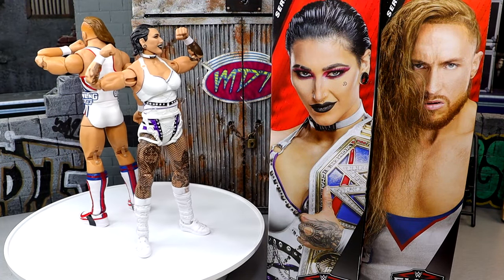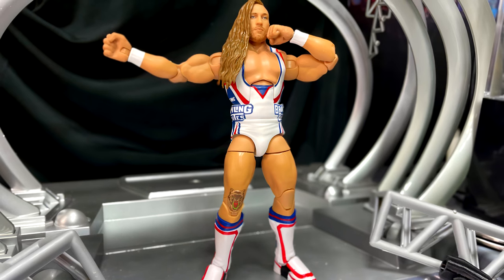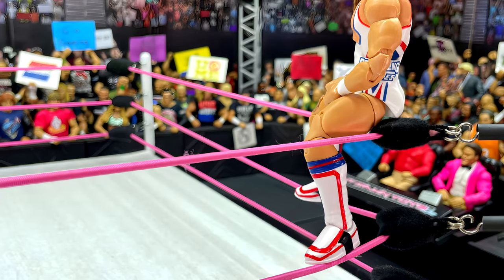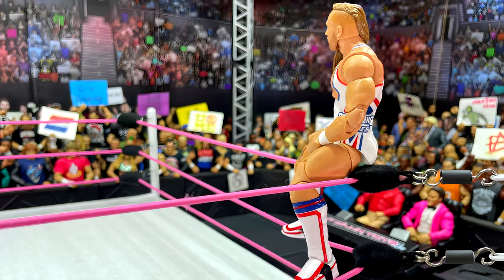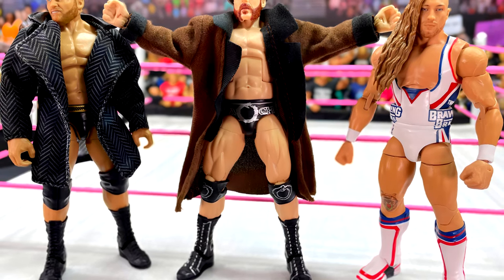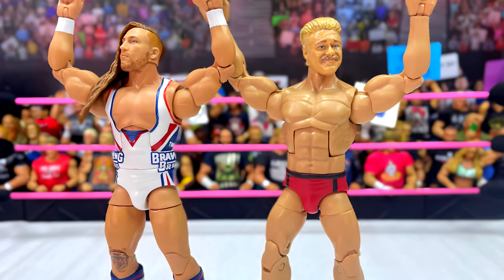That about wraps up our WWE Elite 110 two-in-one review of Rhea Ripley and Pete Dunne. I really like both of these figures a hell of a lot — I think both of them are going to come really high up in our WWE Elites of the Year. Elite 110 has been a very strong wave so far, and every figure I've reviewed I think is worth the pick up. If you are a big Pete Dunne fan, this is a great update. I know it says Butch and he's wearing Brawling Brutes gear, but as a Pete Dunne figure this works fantastic. We finally have updates to Pete Dunne — I like that they upgraded the legs, the attire is nice, we get the new jersey and the cricket bat, and it's just a really good Pete Dunne figure overall. I have no real gripes besides that small gap in the legs, which has kind of closed over the course of the review.